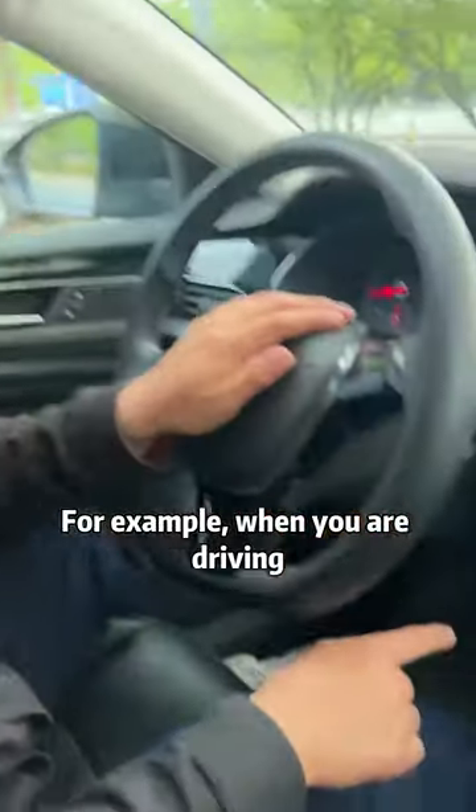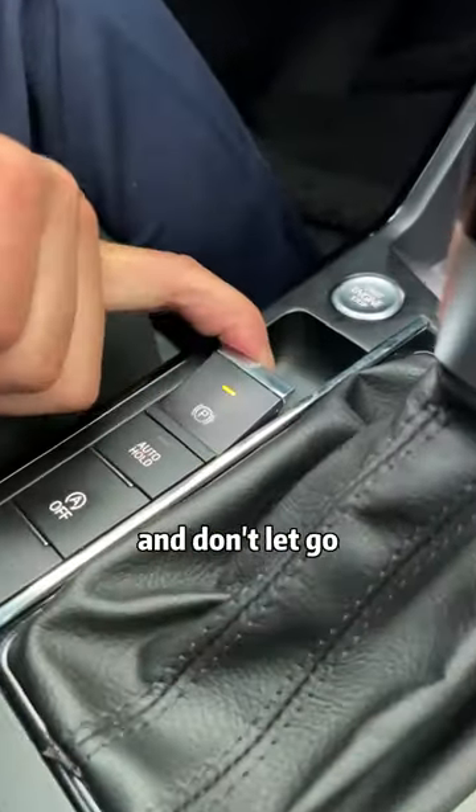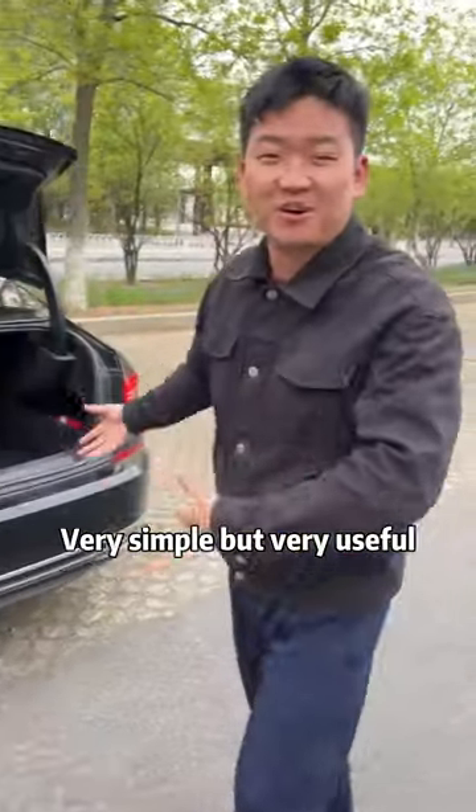For example, when you are driving and the brake suddenly fails, don't panic. You hold the electronic handbrake switch with your hand and don't let go. The car will stop steadily. Very simple, but very useful.